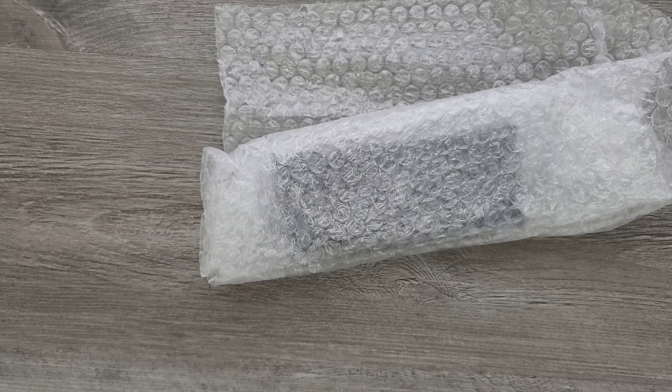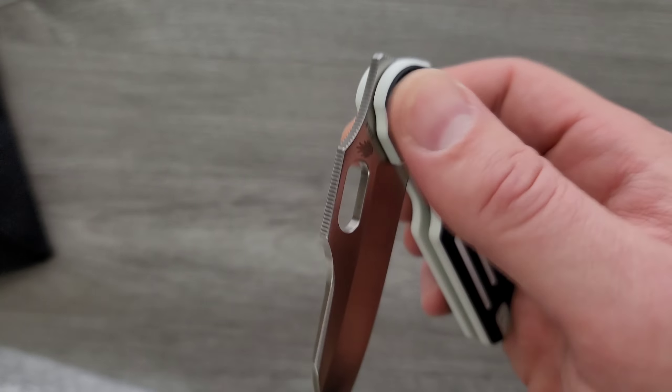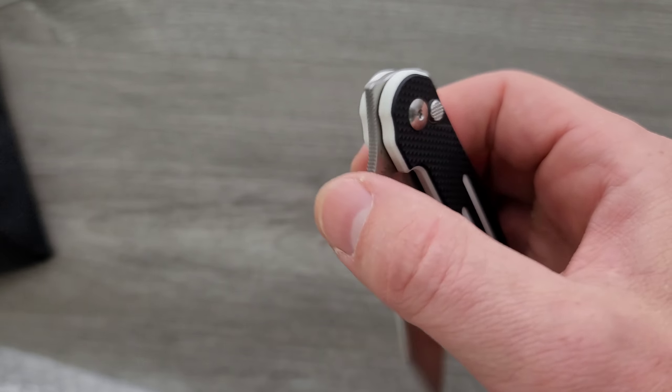So this is a Kaiser. It looks very different from other Kaiser knives that I have seen. The thing that I think is interesting is it's a front flipper — that reminds me a lot of like the Smock — but it's a button lock, which is really cool.